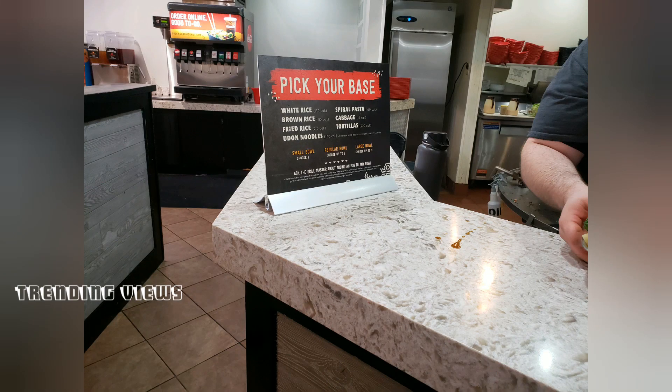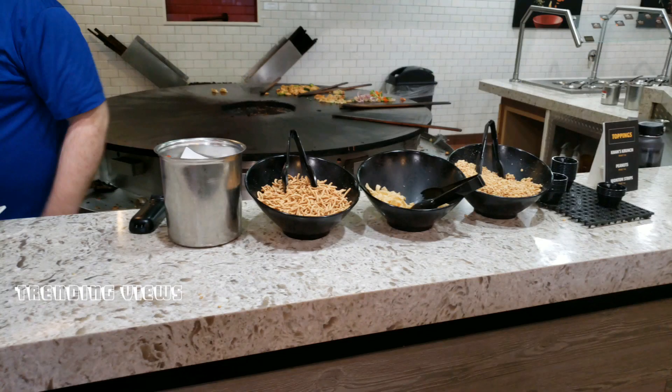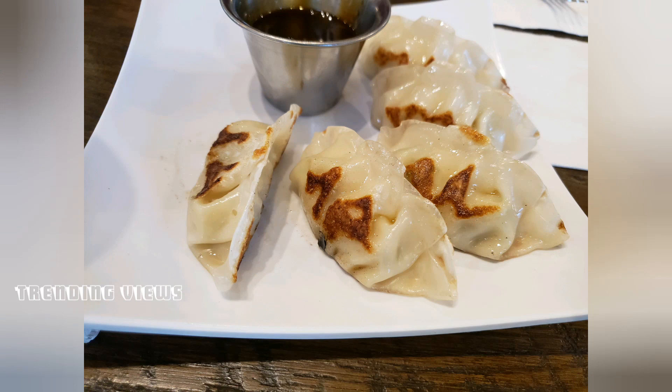They have rice, noodles, and brown rice. Brown rice is Chinese rice. They also have dumplings — chicken dumplings, which are soft.